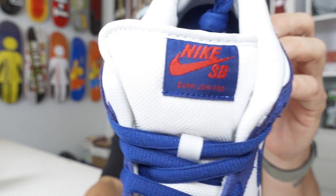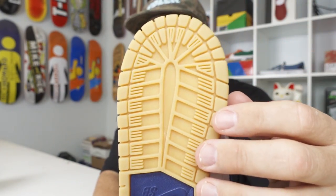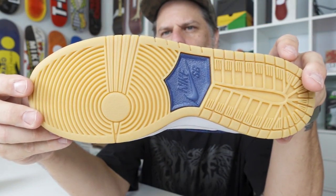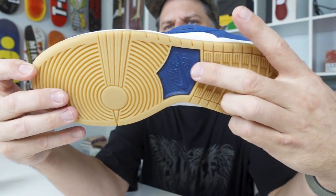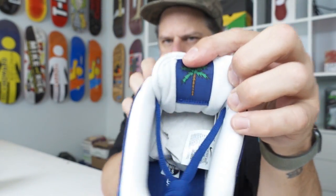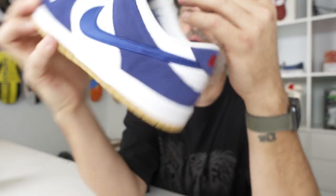Let's set that one aside and take a look at the left shoe. Same as the other — there's your tongue label, no gum on the heel. You don't usually step in gum with both feet. There's your gum sole and phylon midsole, and all the same details, except you've got the palm tree on the tongue.